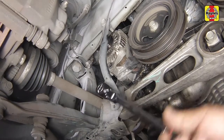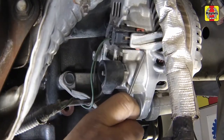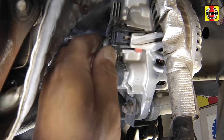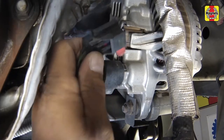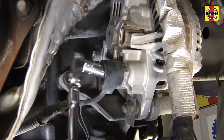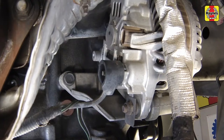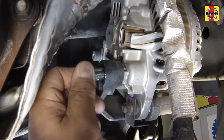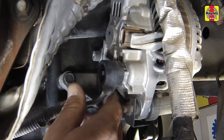Remove the support bracket. Disconnect the electrical connectors from the alternator.